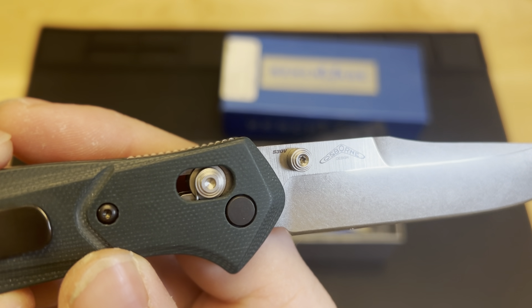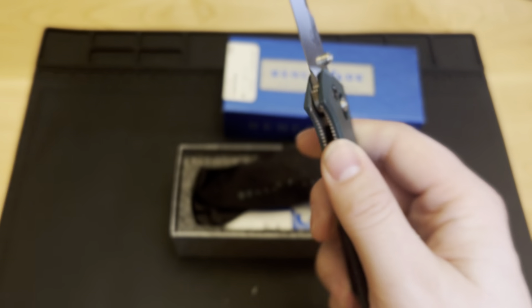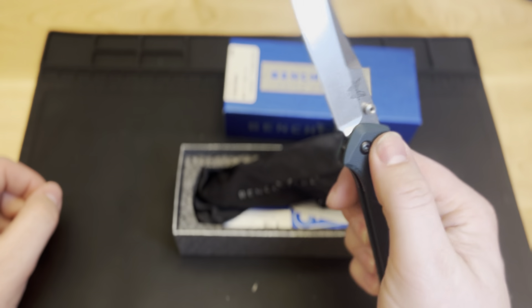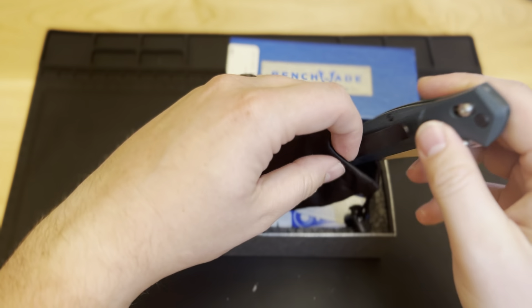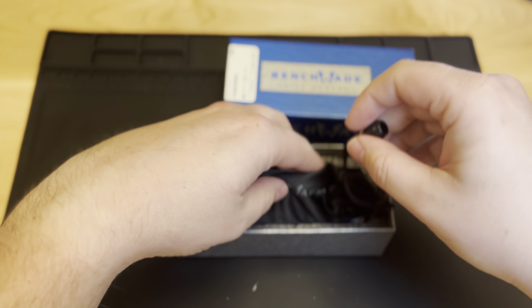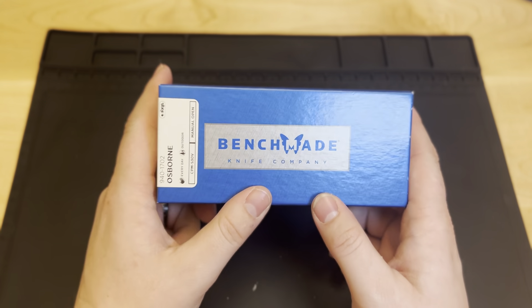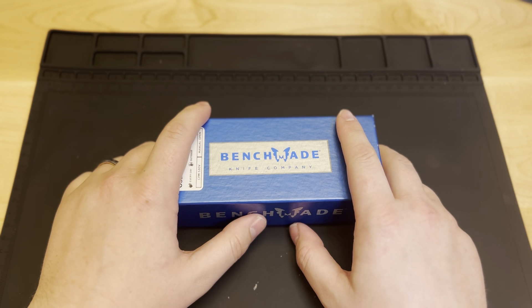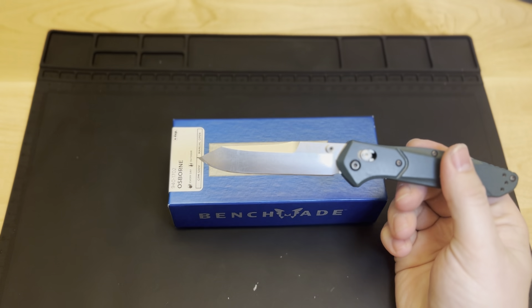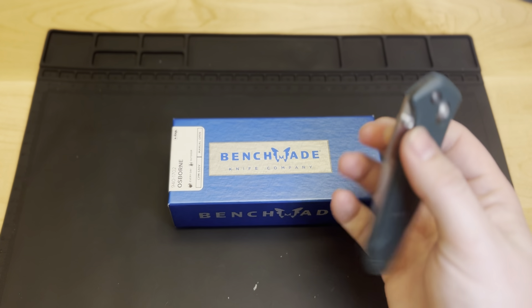As you can see, this Osborne comes in S30V steel, bears the Osborne name right there from the creator who designed and made this knife, and then Benchmade on the back side for that OEM. This is a fantastic knife — it should, in my opinion, be in everyone's rotation for their EDC and in everyone's collection. The Benchmade Osborne has about a three and a quarter to three and a half inch blade length, and it's just over seven and three quarters fully opened.